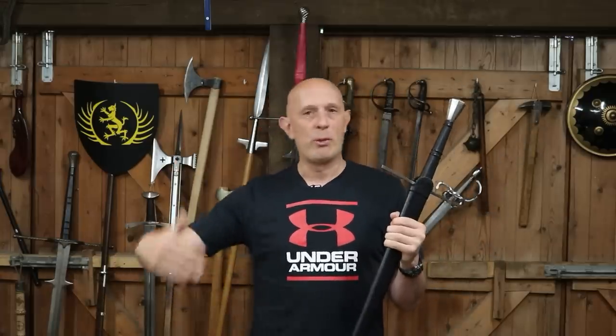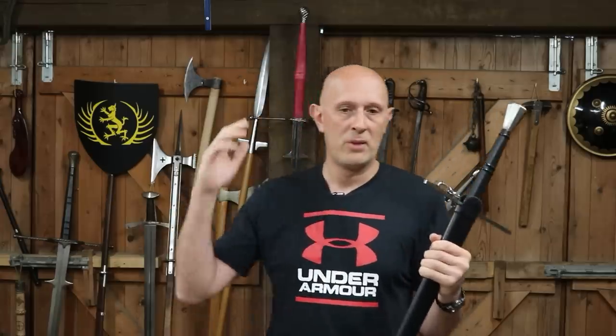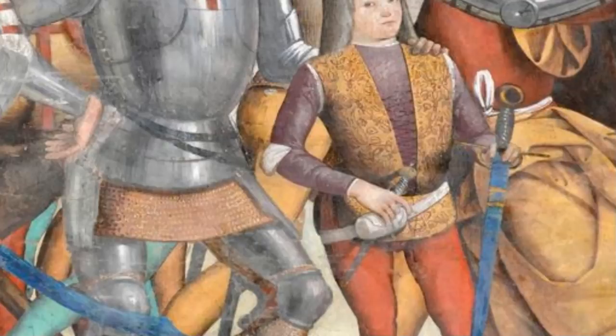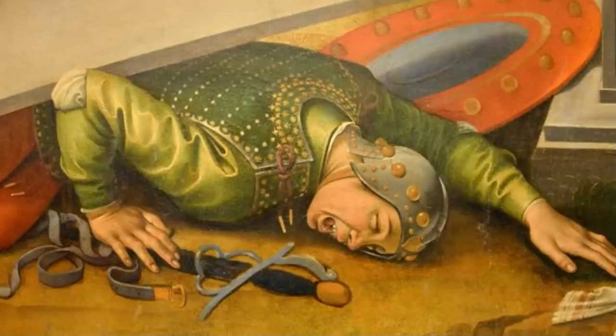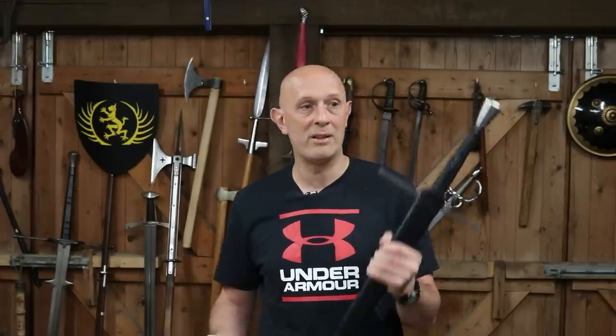If we look in Fiore or Vadi, sometimes you'll see swords — in those cases long swords — being carried in the hand. This applies to all swords: long sword, arming sword, Langmesser, early side sword, whatever. Why might people carry rather than wear? It could be a question of convenience — going into buildings like royal courts, legal courts, or inns where it's not socially acceptable to walk around wearing a sword. It's more convenient to take your sword in your hand and then hand it to the guard, an official, your own servant, or footman.